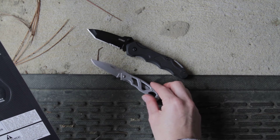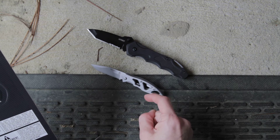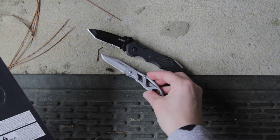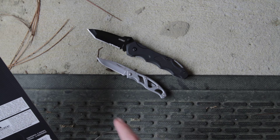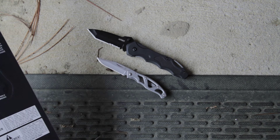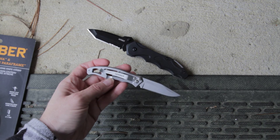The Mini Paraframe is made of titanium nitride coated stainless steel on both the blade and handle. It's very lightweight with holes through it. It has a clip point blade that opens with a nail nick, a fine edge blade, and measures 2.2 inches. It also has a pocket clip on the back.